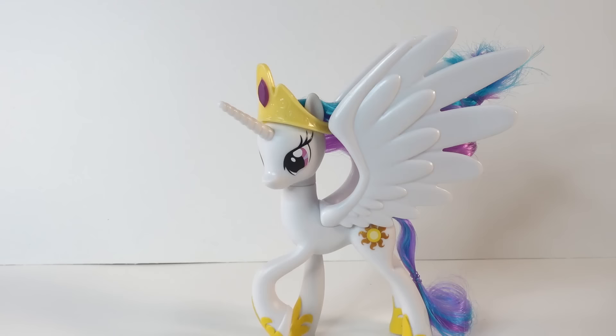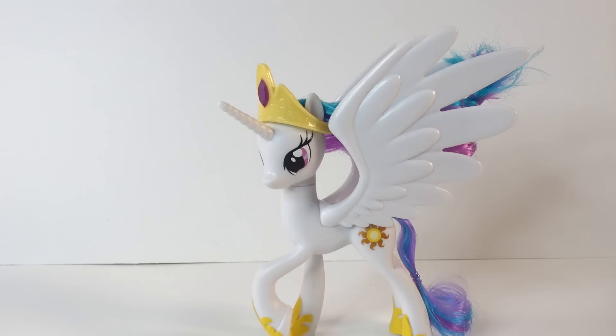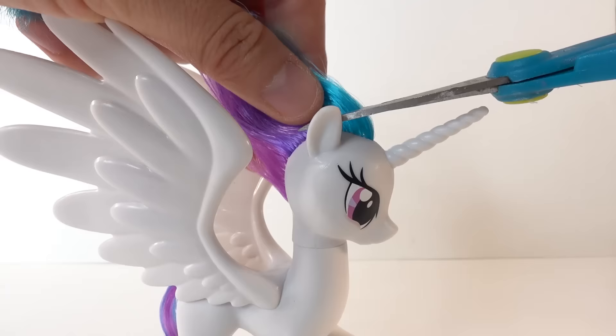Hi everyone and welcome to Evie's Toy House. Today we're making another pony custom. I have Princess Celestia here and we're going to transform her into her mother Queen Galaxia. I'm not sure if Queen Galaxia is really Celestia's mother or if she is a fan fiction character, but I googled her and found a few images and she looks amazing. Queen Galaxia is a beautiful cream-colored alicorn with purple and orange mane and tail, so whether or not she is truly Celestia's and Luna's mother, let's go ahead and make her custom.